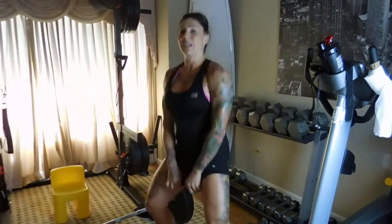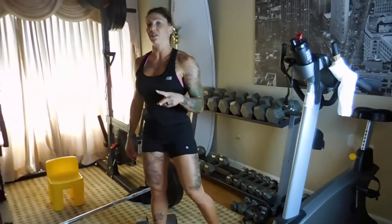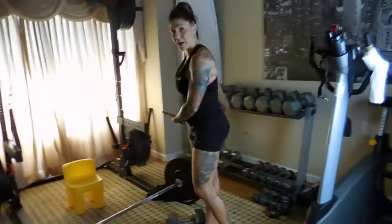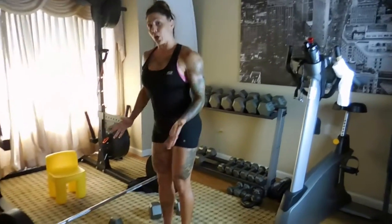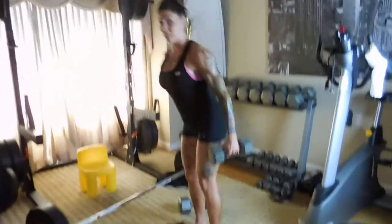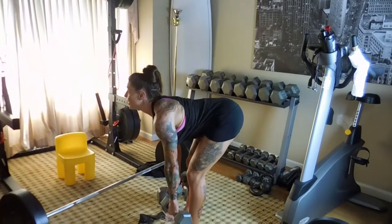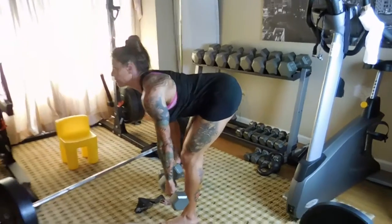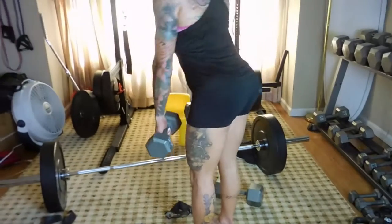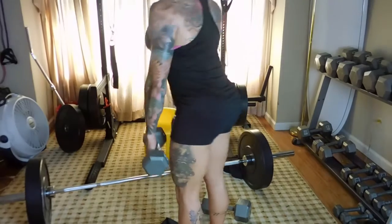My last and favorite exercise is stiff-legged deadlifts. I'm going to show you two different versions — single leg and double leg. For double leg, I'd use much heavier dumbbells, probably both 40s. Chest is up, back is flat, butt is back — I go to here while the back stays flat — and then squeeze up. That's my double leg.